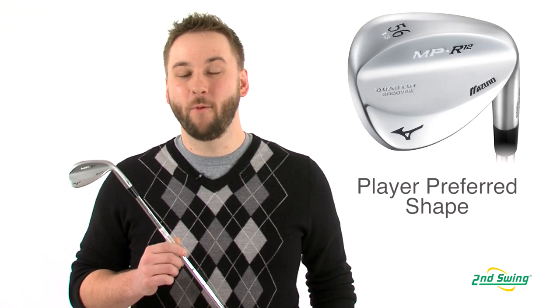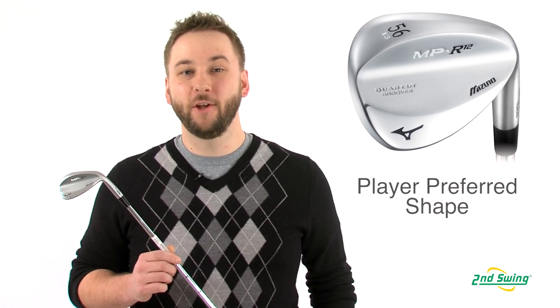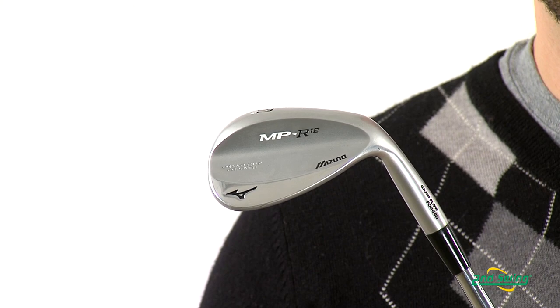The R12 Wedge features a more rounded, player-preferred head shape, while Mizuno's Grain Flow Forge technology provides a soft, solid and consistent feel.